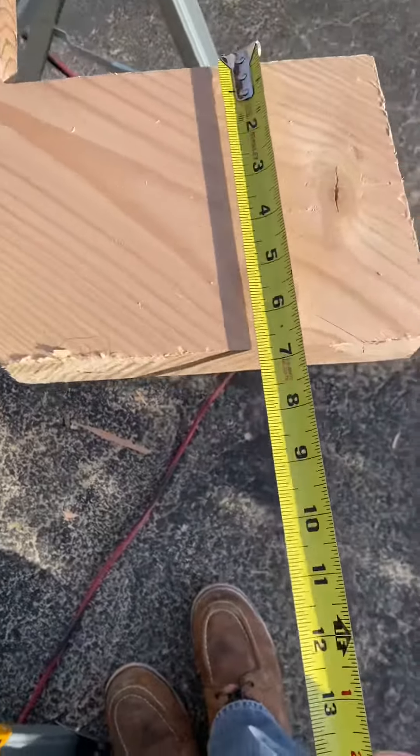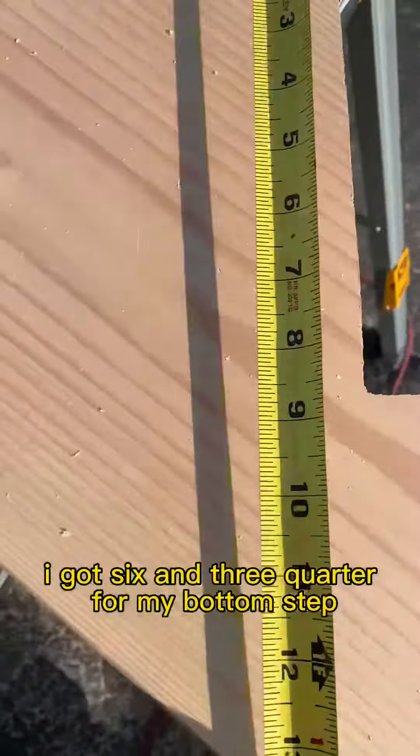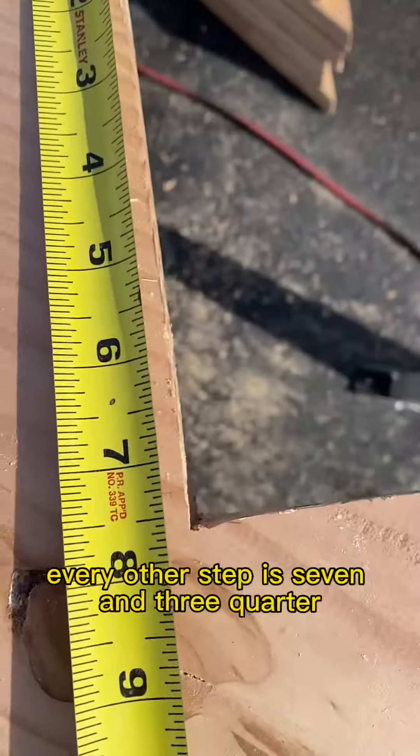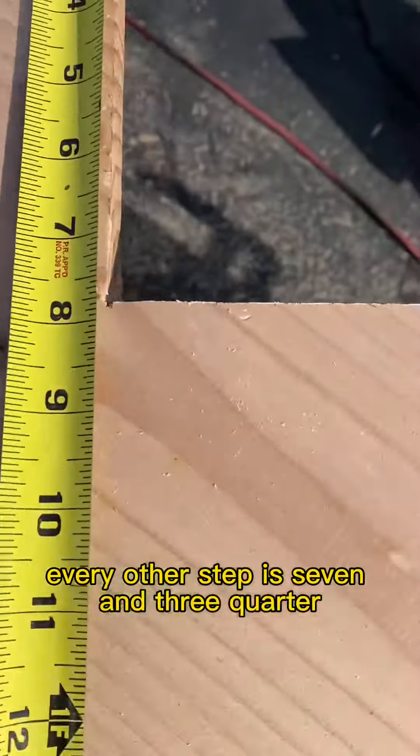There is my look. As you'll see I got six and three quarters for my bottom step. When I add my inch that'll be seven and three quarters. Every other step is seven and three quarters. Perfect.